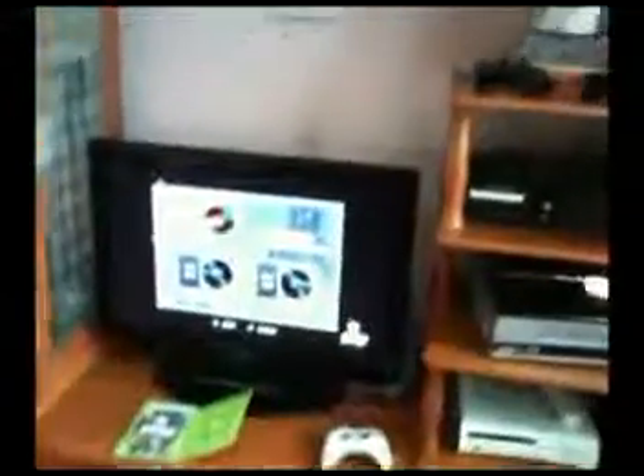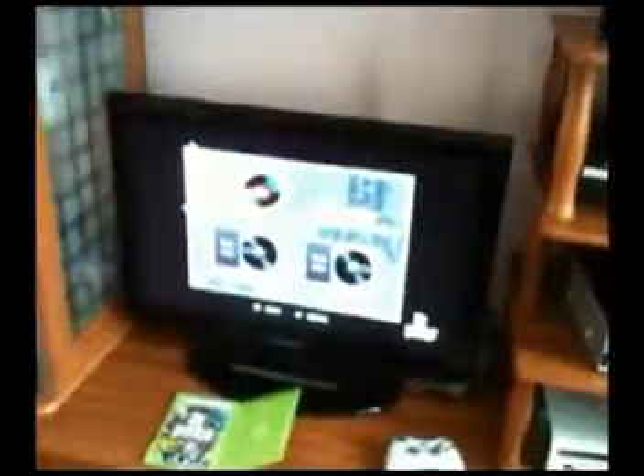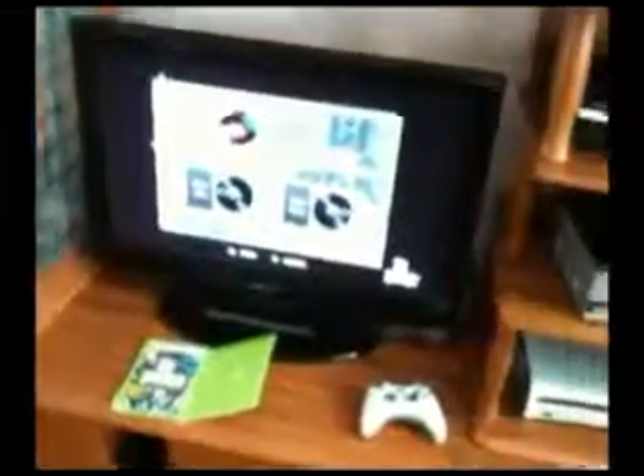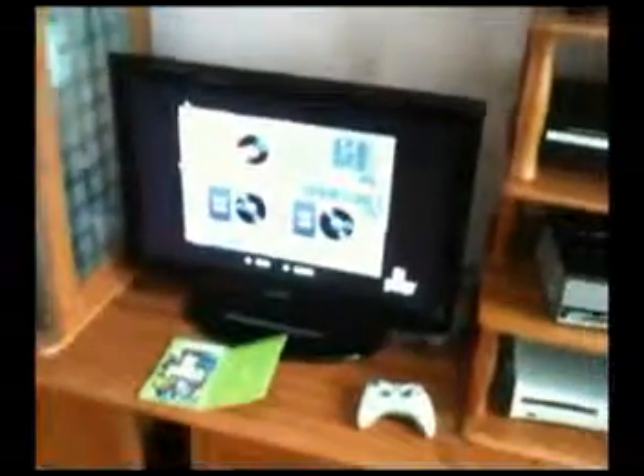I don't want this video to drag on for too long, so there it is — that's my unboxing of DJ Hero and me quickly putting the game into the Xbox to test it out. I'm going to play it, see if I like it, and hopefully I'll do more videos in the future. Thanks for watching. See ya.